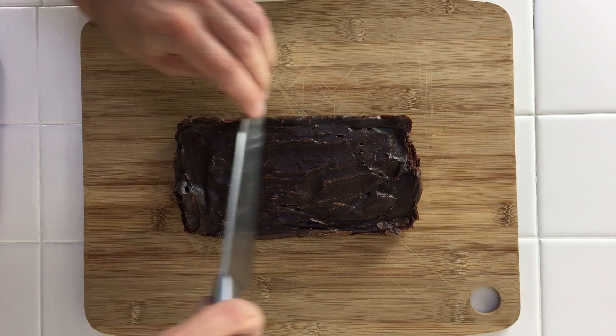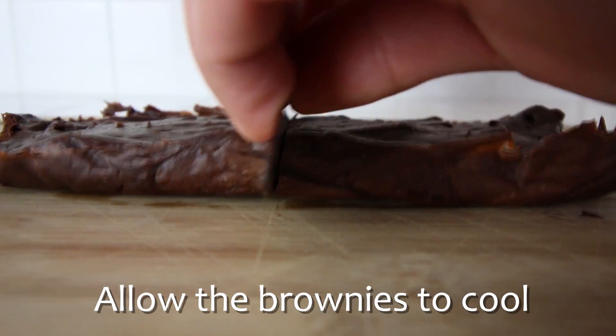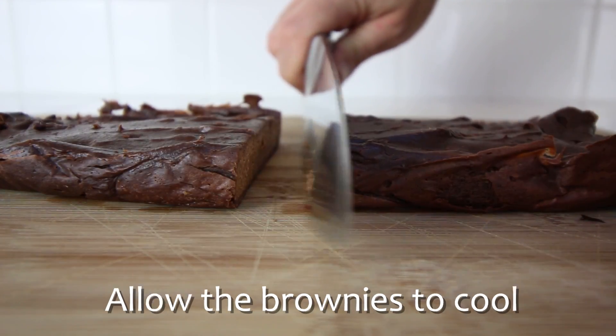Remove the pan from the oven and allow the brownies to cool completely before slicing them into pieces. Our brownies are out of the oven and cooled off a bit, and as you can see they are looking pretty good. Depending on how much batter you use and what size pan you cook it in, that will affect the overall thickness of the brownie, so you can play around with it. I did get eight brownies that were about this size — now let's take a bite and see how they taste.